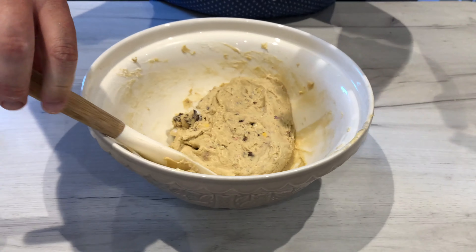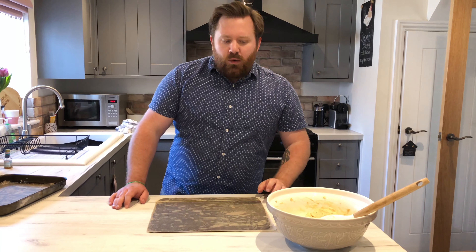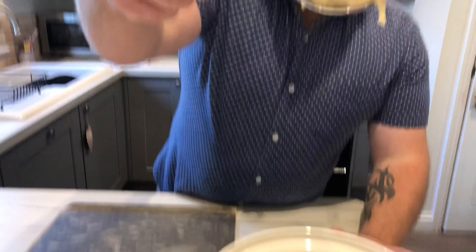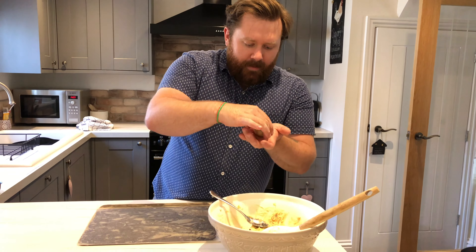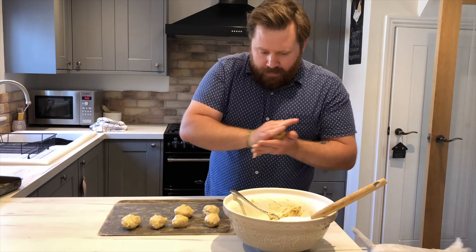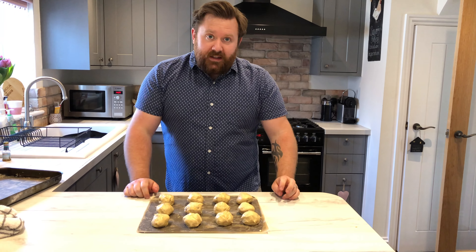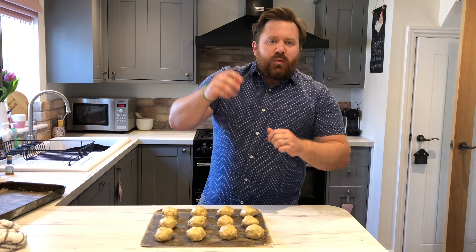Now that's all incorporated, it's time to grab your tins. We're going to use one tray and put these in the fridge just to chill, so it's easier to get them all under one sheet. Grab a tablespoon, take a spoonful, pop it in your hand and gently roll it into a ball, then pop it on your sheet. Keep doing that until your baking sheet is full. I managed to get 12 cookies out of that — if you want more, use a teaspoon and make them smaller. Now these need to go in the fridge for about an hour to harden up so they keep their shape and don't spread flat when you cook them.